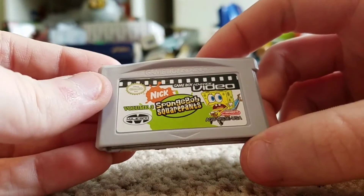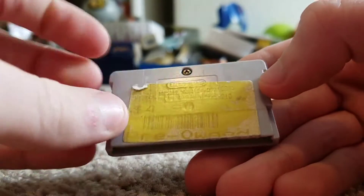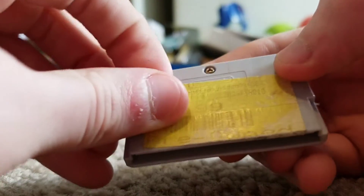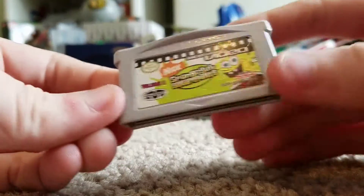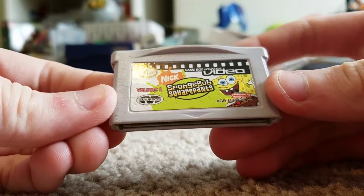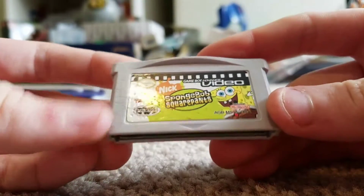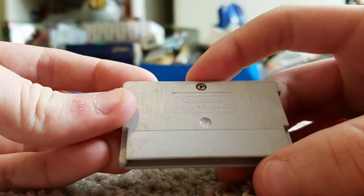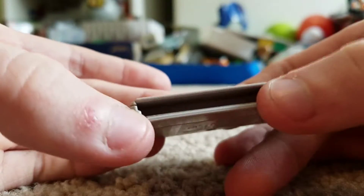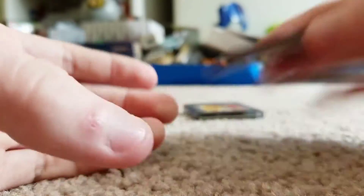Here's a Game Boy Advance video pack — SpongeBob SquarePants Volume 3. There's a sticker on it, it's pre-owned, and I cannot really peel it off, but I'll give that a clean. I've also got SpongeBob SquarePants Volume 1. It's pretty bad — it's dented a bit, and there's dirt all over the place, with a little bit of dirt inside.